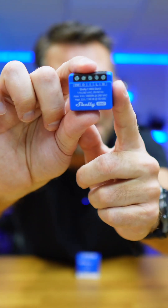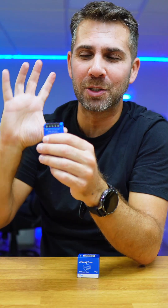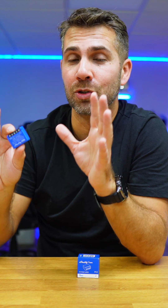This device is called the Shelly One Mini Generation 3. This switch can do a lot, but today we are going to keep things simple and just automate our garage door.